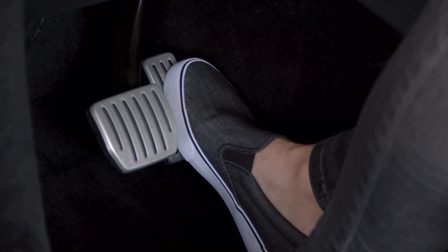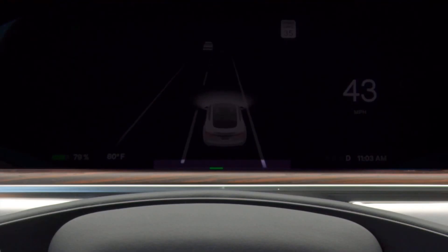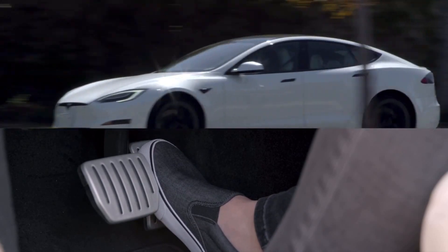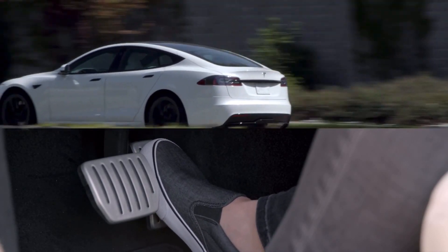Your Tesla has regenerative braking. As you lift off the accelerator pedal, your car will slow down while recapturing and returning energy to the battery pack. It can take a few miles to get used to it, but it maximizes efficiency and control, ultimately making it easier to drive.